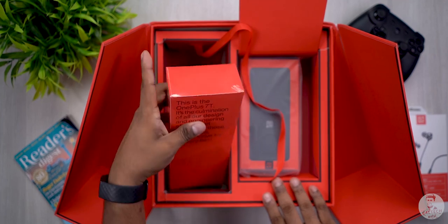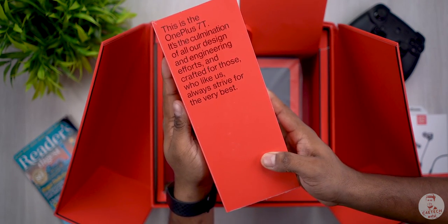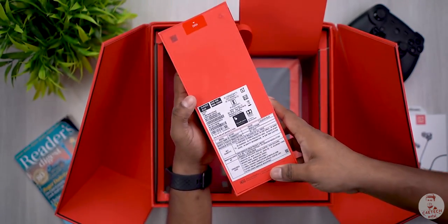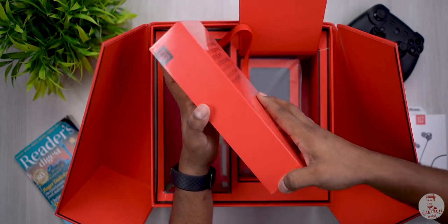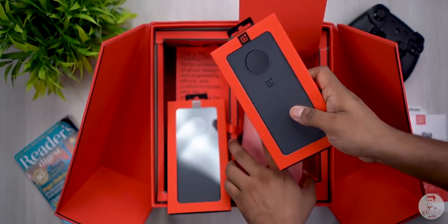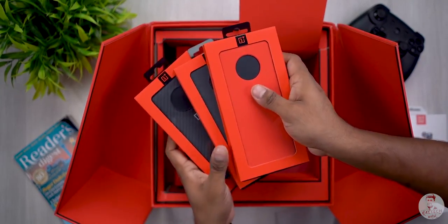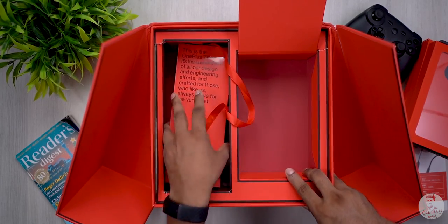This is the OnePlus 7T. Here are some cases. That circular camera cut out — we can see from leaks that it has that design. These are the 3 cases.